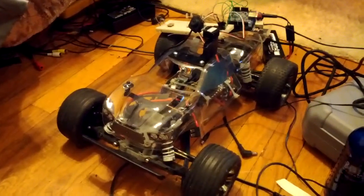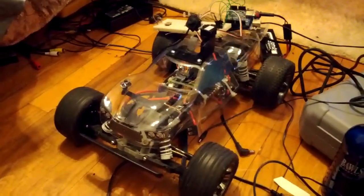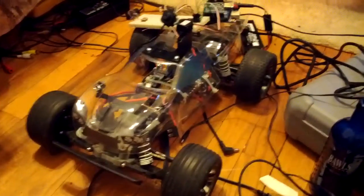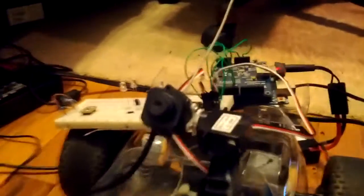Hey guys, I want to show the current status of my RC car and what I'm planning to do with it. Right now it has a clear shell — I bought a new one that I still have to paint. On top of it is what I'm working on currently: a little wireless camera mounted on a pan and tilt servo assembly that I threw together earlier.